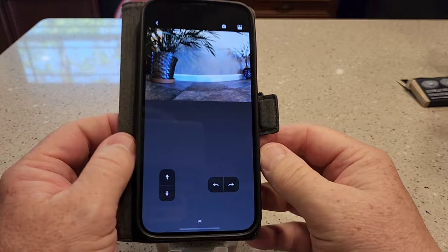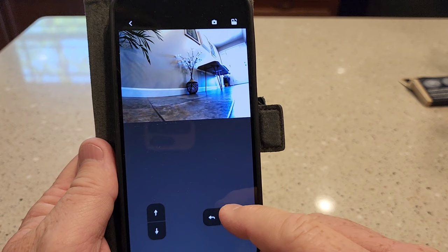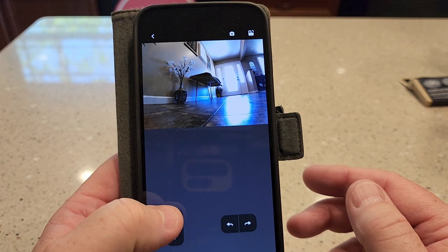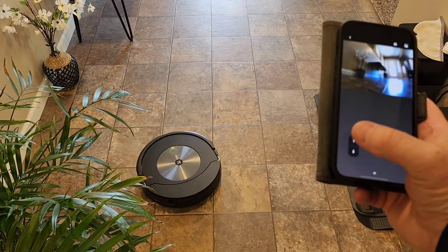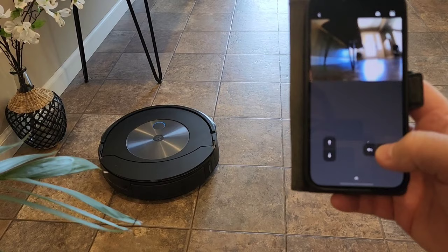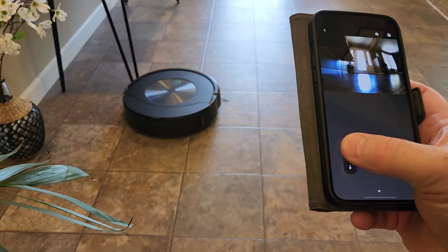Now let's move it. I press the right arrow and it turned right — this is a pretty neat feature. I'm telling it to go forward now and it is going forward. It's kind of slow and doesn't go forward very much with a tap, but if I hold the button it goes a lot. Now let's go right — if I hold the button it turns fast. What happens if it hits something? Yeah, that's pretty nice.